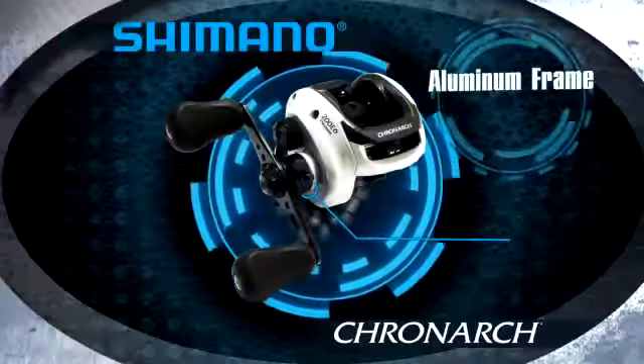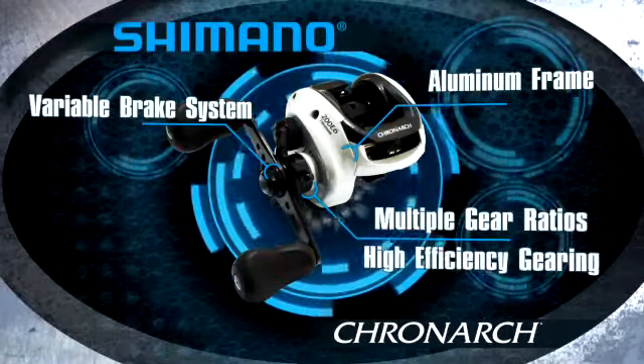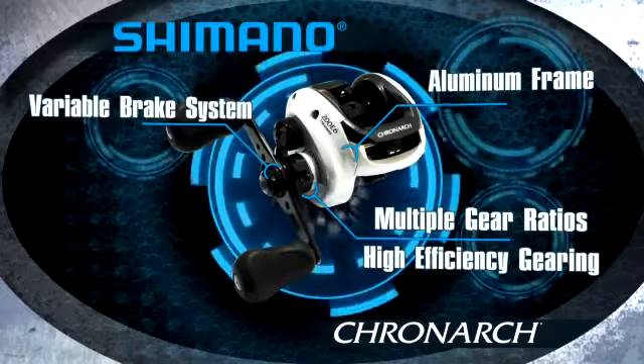Cronarch is aluminum frame, aluminum side plates. The cool thing about Cronarch this year is three different gear ratios in the 200 size. We have an E7, an E6, and an E5.